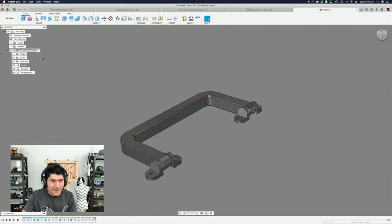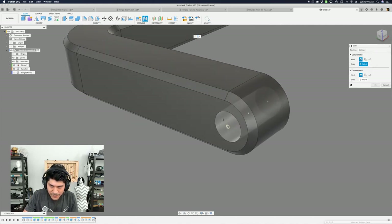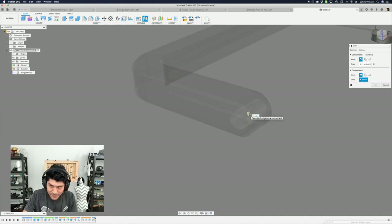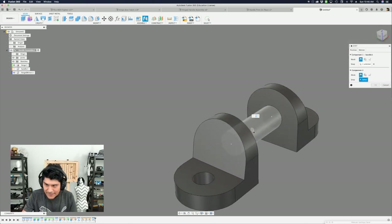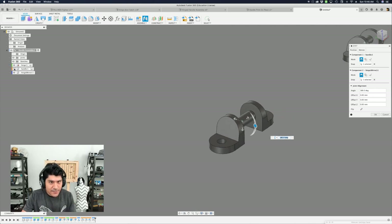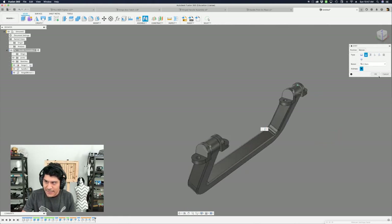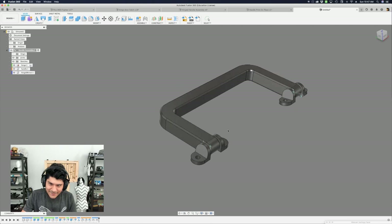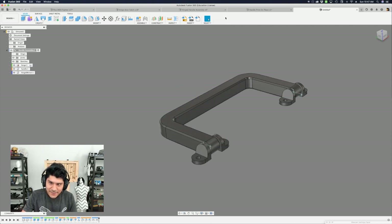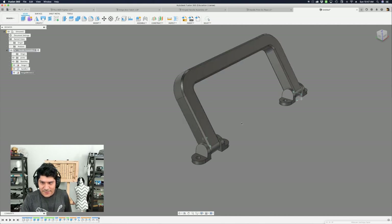For the second hinge, I do the same thing: hit J, roll over the handle cylinder surface while holding command or control, select the midpoint, hide the handle, bring back the second hinge, hold control or command, select its midpoint, reveal the handle again, verify the motion is revolute on the Z axis, hit OK. Then right-click that mirrored hinge and select ground. Now both hinges are grounded and the handle articulates freely.